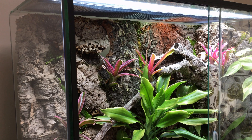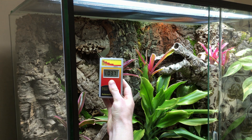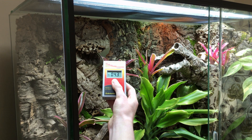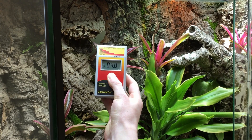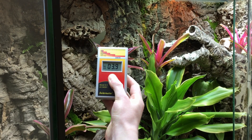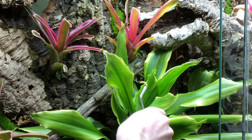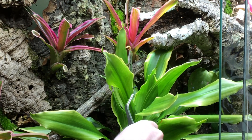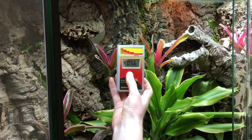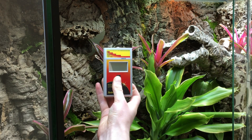When measuring the UV index inside a vivarium, hold the Solometer 6.5 from the end opposite the sensor to prevent your hand blocking any UVB reaching the sensor. With the button held down, move the device slowly around and try tilting it at different angles to see if this alters the reading obtained. Remember that reptiles and amphibians won't be floating around in the air, so taking any random reading in the middle of nowhere is not going to be informative — your reptile will not be accessing this part of the UVB gradient.